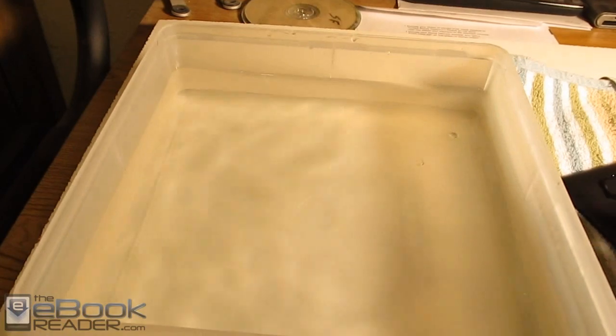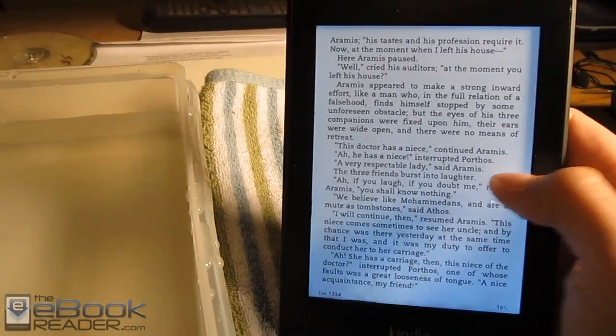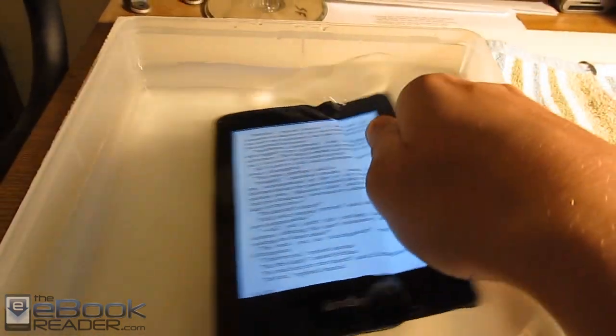You can pull it out, dry off the screen, and then it still works just like it did before being stuck in the water. This is the waterproof Kindle Paperwhite from Waterfy, and that's what makes it cool — the fact that it's waterproof.